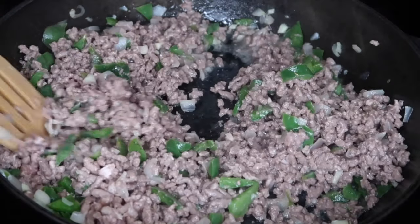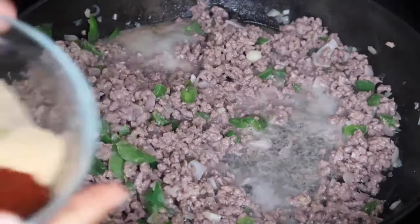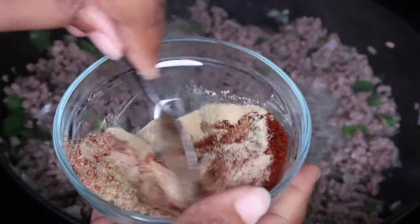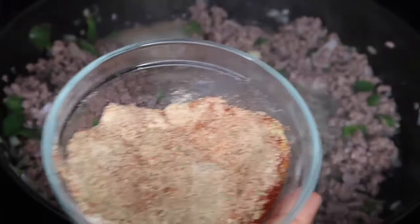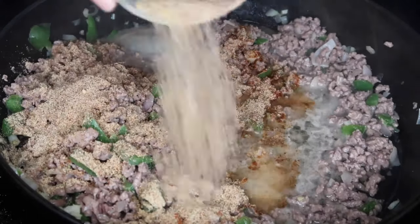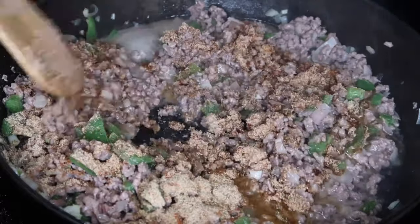Once that's all broken up, I'm just going to let that cook until it's browned. Once it's browned, we can add in our seasonings. You always want to make sure you brown the beef first before adding in the seasoning, because if you add in the seasoning first, your beef is going to be really dry.